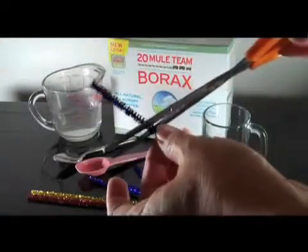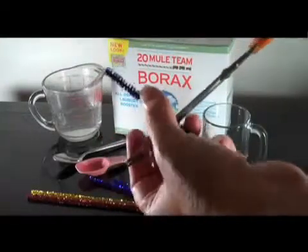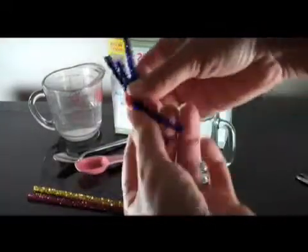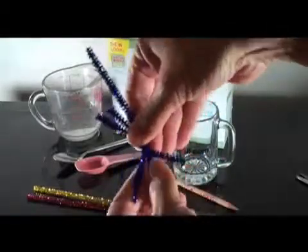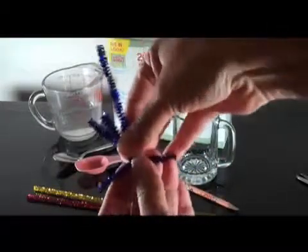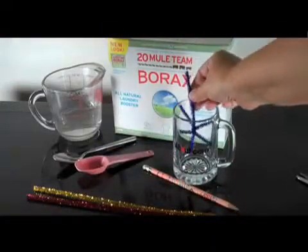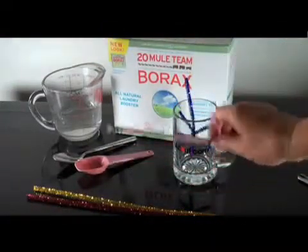Make the snowflake by cutting a pipe cleaner into three pieces. You can use a colored pipe cleaner if you want a colored crystal snowflake. Twist the pieces together at their centers and bend the ends outward to make a snowflake shape. Trim the snowflake so that it will fit inside your cup.